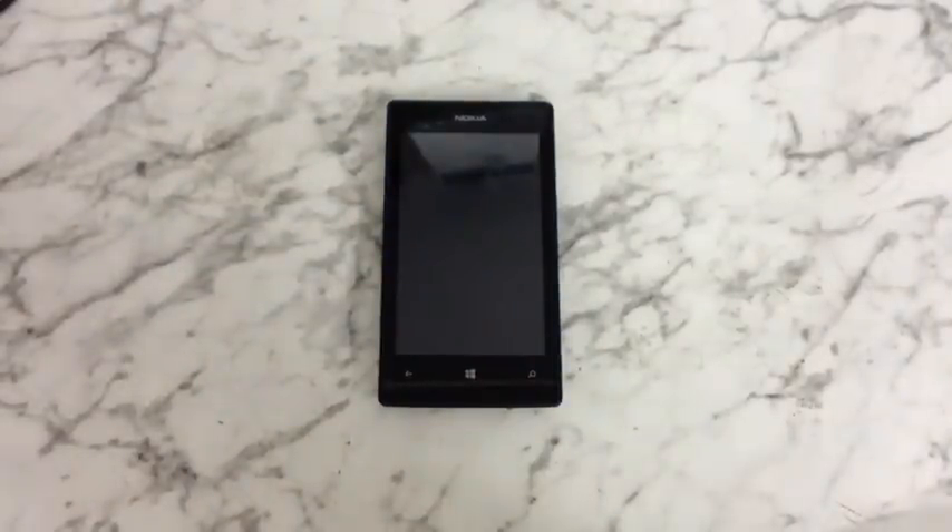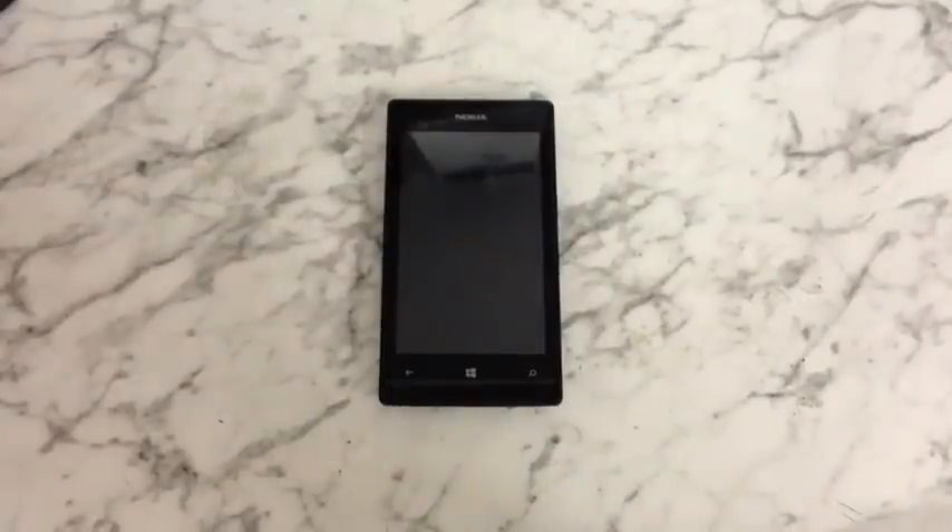Hi, this is a video on how to hard reset a Nokia Lumia 520. Performing this will wipe the phone of all data, so please make sure you've got everything backed up to your SIM and memory card and remove those before you start.